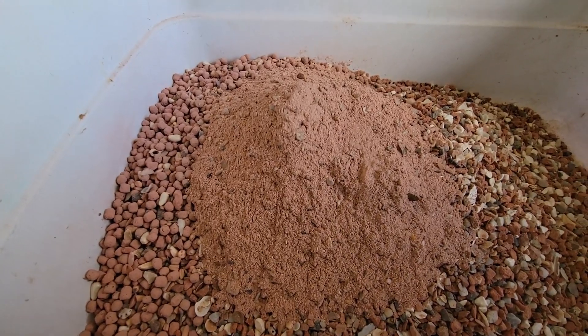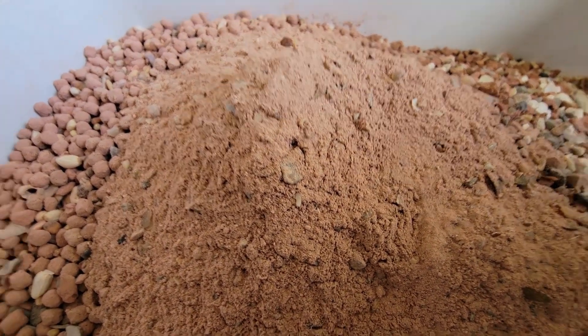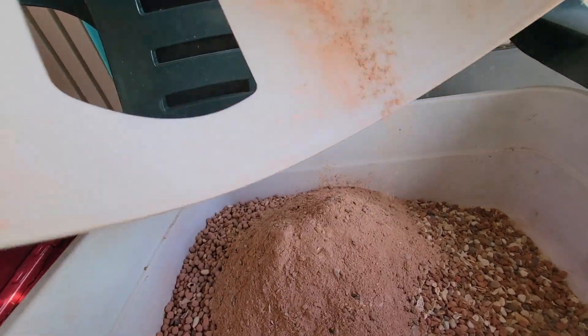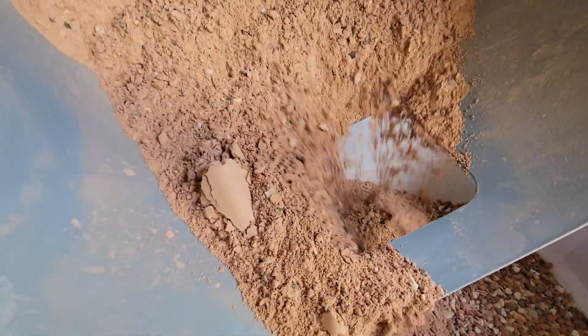The powder is mineral. So this is mineral. The powder is a little bit.